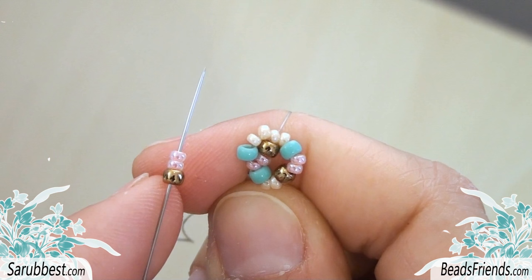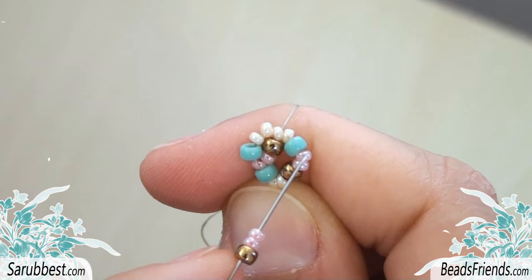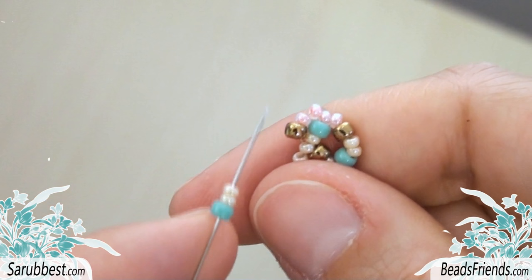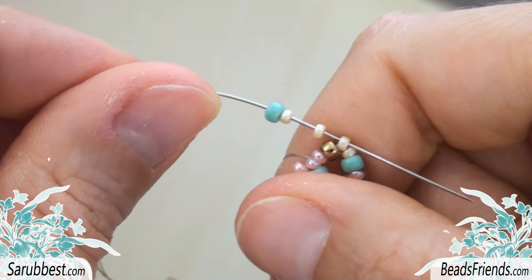Again, pick up a new sequence. The Size 8 bead before the one I'm starting from is bronze, so I pick up a bronze bead, and I also pick up two pink Size 11 beads because I have to sew through this pink bead here. I want to show you again the same step. I pick up the Size 8 bead in the same color as the one before the bead I'm going out from. Then, since I have to sew through this Size 11 bead here, I pick up two Size 11 beads in the same color.